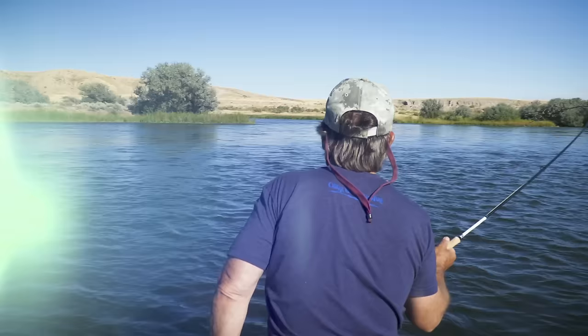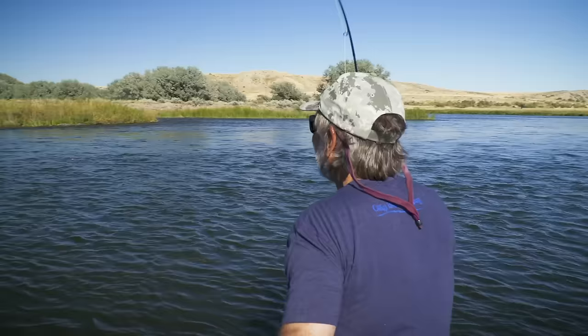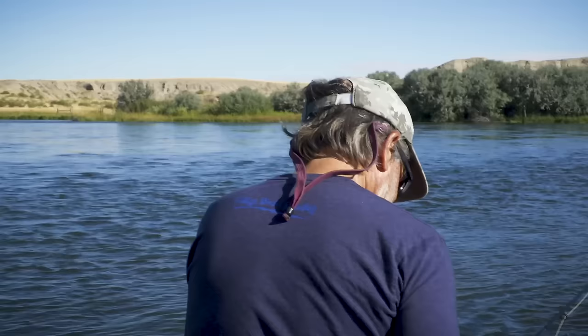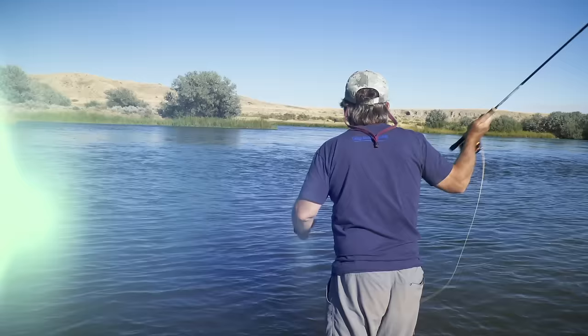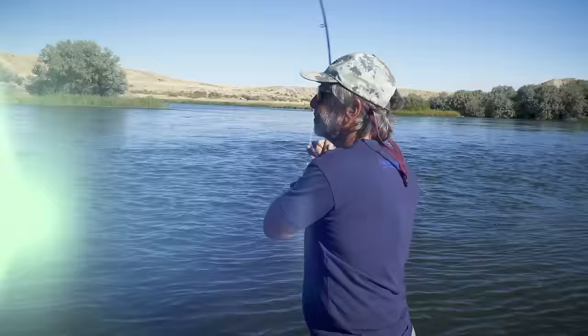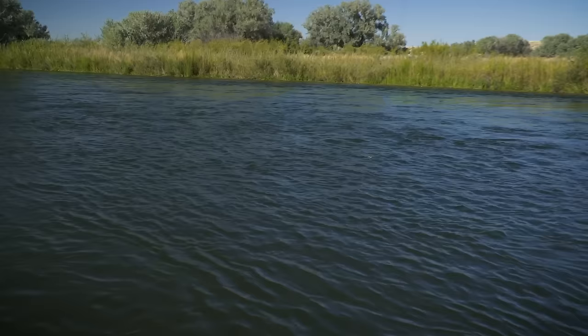Much nicer — that's the way I like it. Stay upstream of me so you don't get off. That fish took on the swing, which doesn't always happen with an indicator.